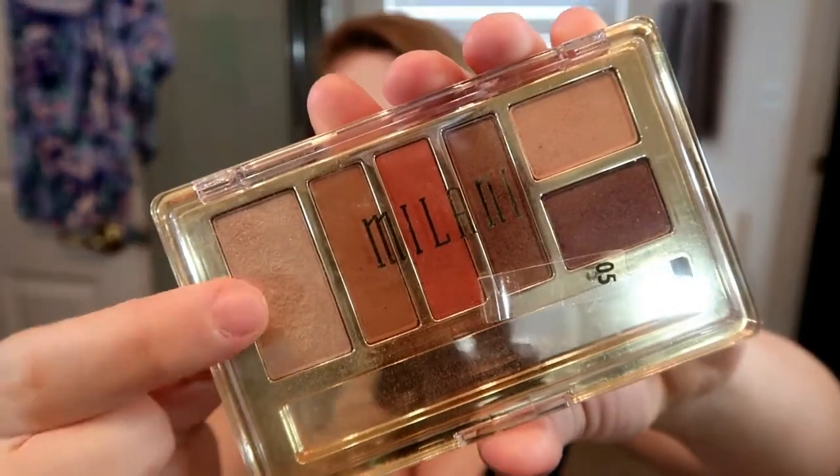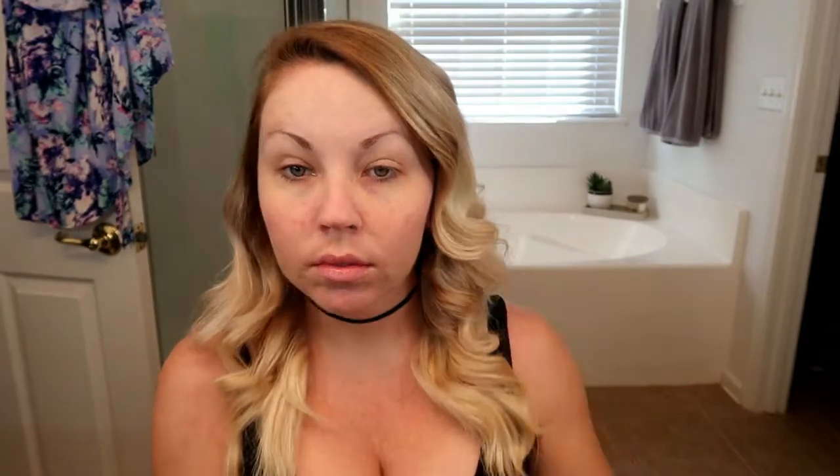Next I'm taking this Milani palette that I found at the drugstore — you could get this at CVS or Walmart. I used one of the lighter shades all over my eyelids because Minnie Mouse has a fairly light eye, so I wanted that as my base. Then I went in with a brown to contour my lid so it didn't look flat, and then you'll see in a few minutes I go in with a reddish color — all from the same palette.